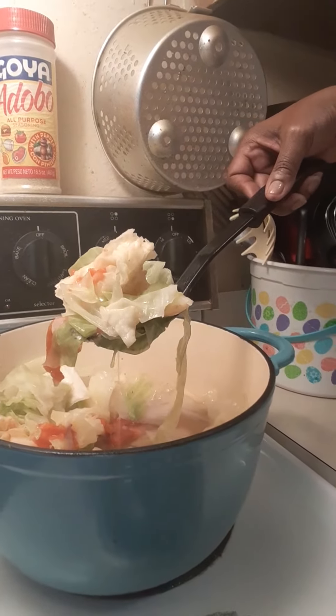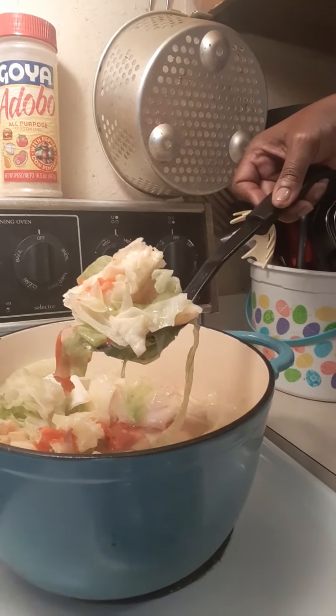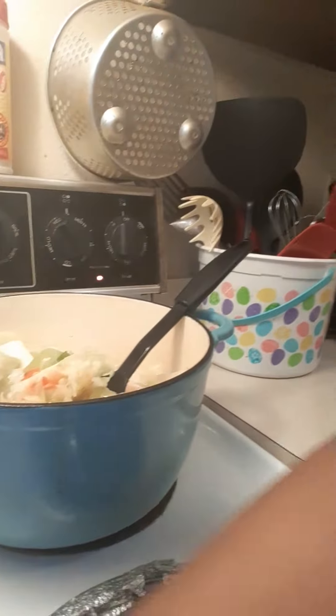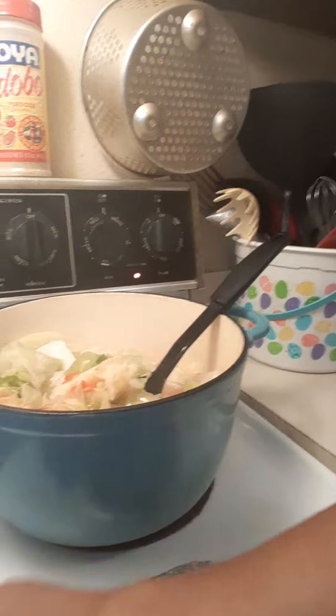So this is all you got to do — make you a big pot of this and then your body is going to naturally detox. And just want to tell you today, God loves you. Getting ready to go into a new year, we can go ahead and get started now.